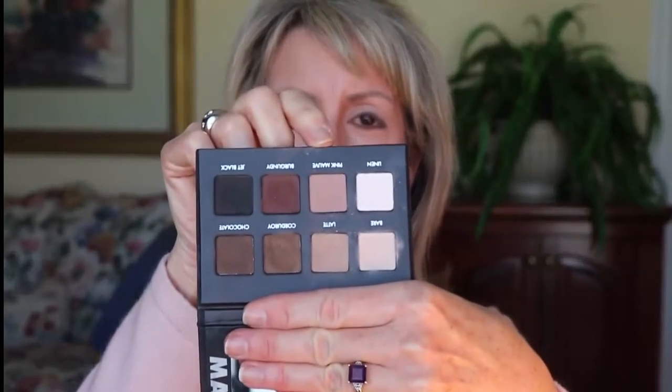Since I'm wearing pink today, I'm going to use the pink mauve color and use this brush — which is a softer, not-so-dense kind of crease brush — and I'm going to go above the crease with it.